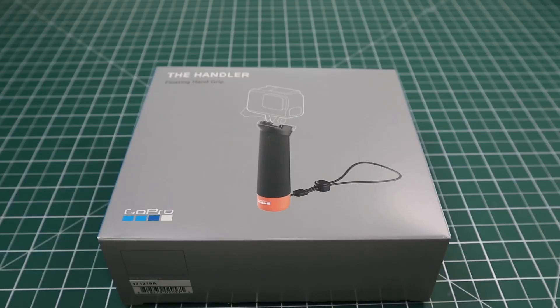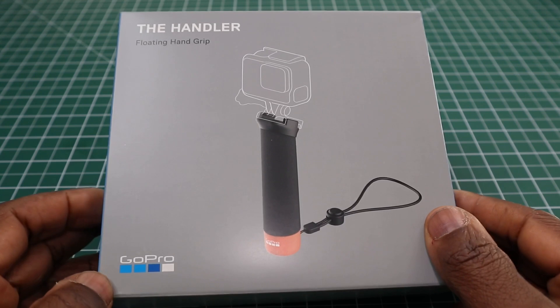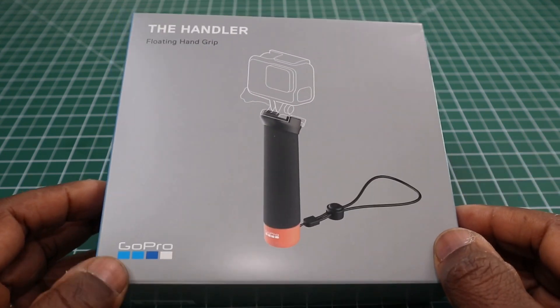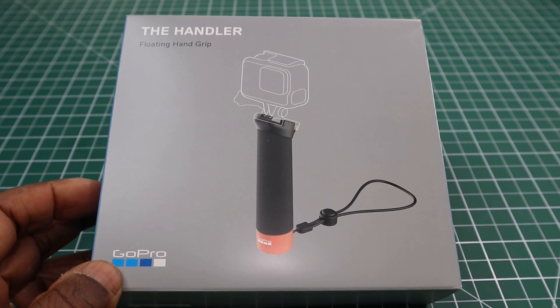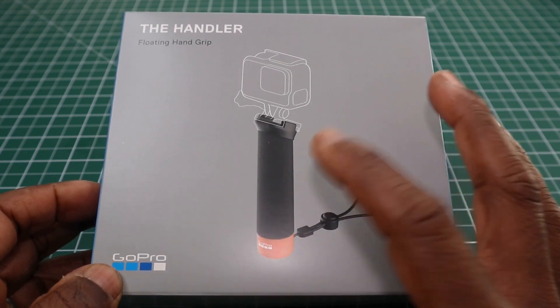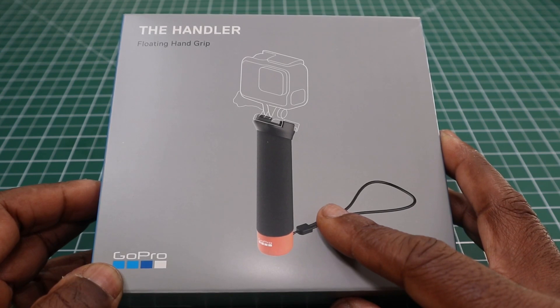Hi, this is my review of the GoPro Handler. This is a floaty hand grip made by GoPro. I paid for this on eBay — the original price was £29.99, £30 for this handle — but I managed to pay £15.79.